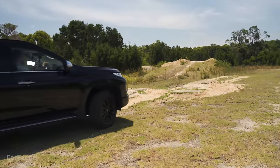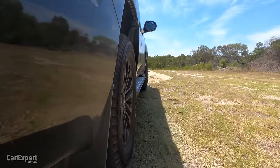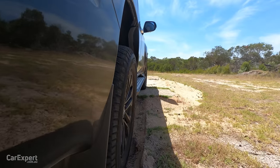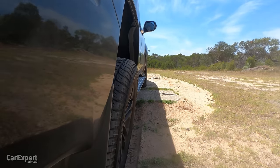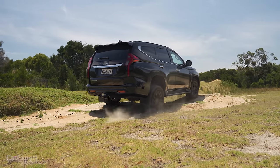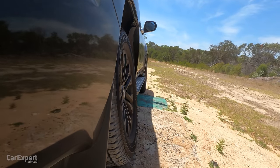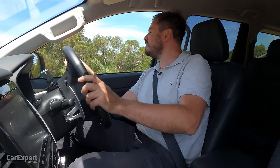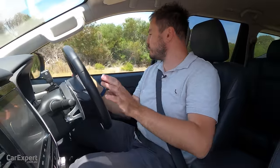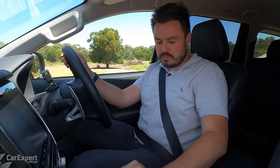First, our offset mogul test — I'll leave it in two-wheel drive high range to see what the traction control does when the rear driver's side wheel lifts off the ground. Just leaning onto the throttle — I can feel it biting and pushing us over. That is seriously impressive. It looks like they use the same four-wheel drive and traction control system as the Triton, which also did really well in our ute comparison.